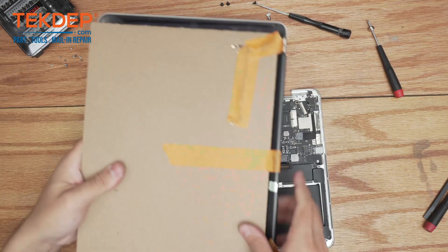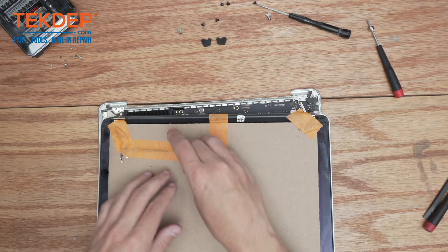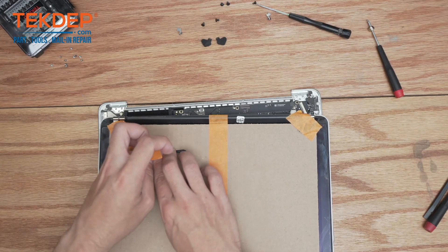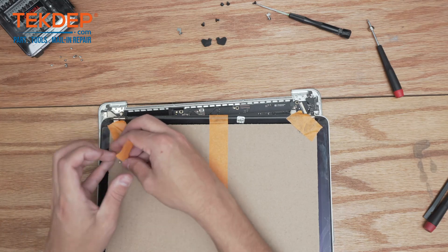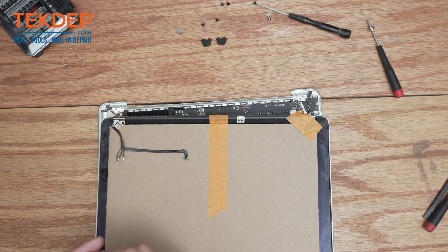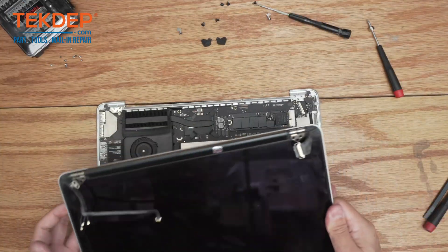Here's our new LCD. Remove the tape on it holding down the various connectors. If you're looking for parts or tools, check out the links below. If you're interested in a mail-in repair similar to this one, or any data recovery service, check us out at techdep.com — we do it all every day.